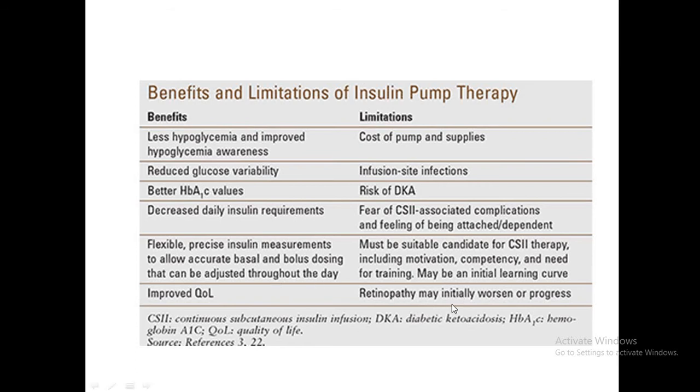Very rarely, retinopathy could worsen or progress because of the improved glycemic control.